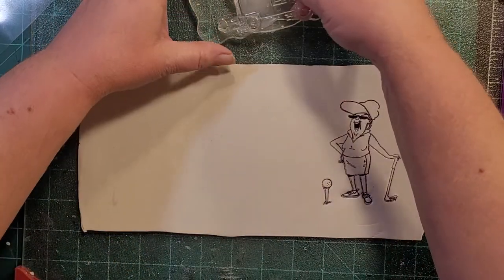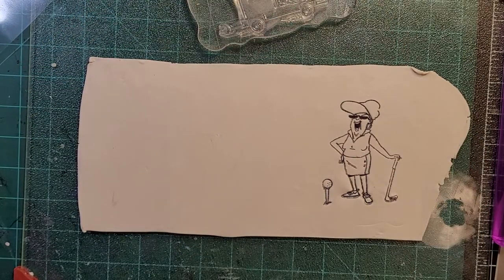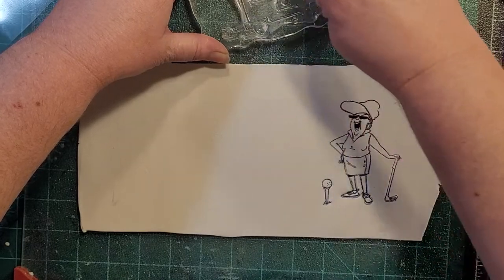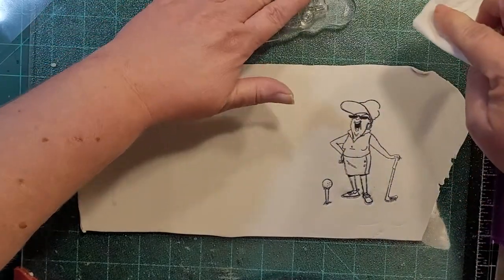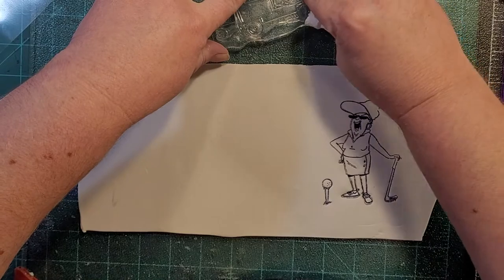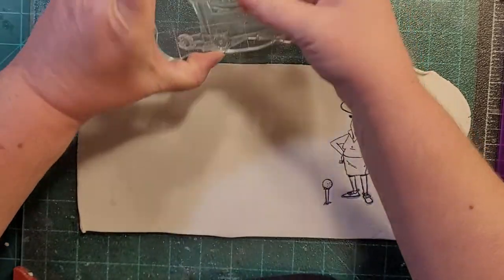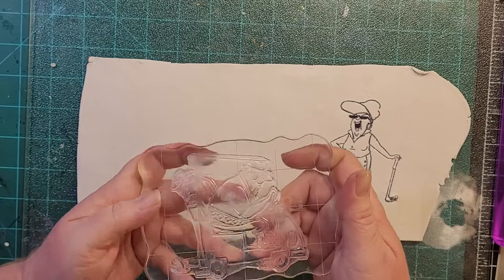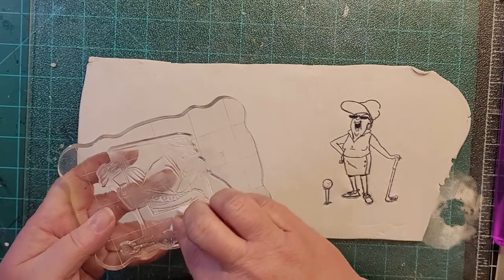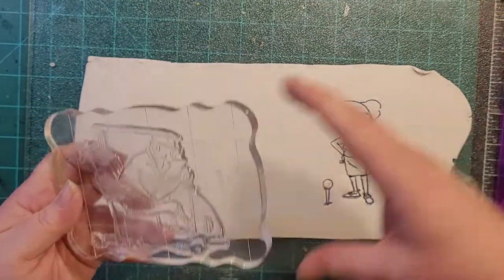There's some kind of sticky residue on this stamp — I'll clean it with a baby wipe. Baby wipes are a crafter's best friend. I buy them by the case because I go through a lot of them. That's better. Still a little sticky though — very odd, I don't know why it would be sticky on that side. Maybe it's a good thing when stamping on paper but when stamping on clay, it's not a good thing.